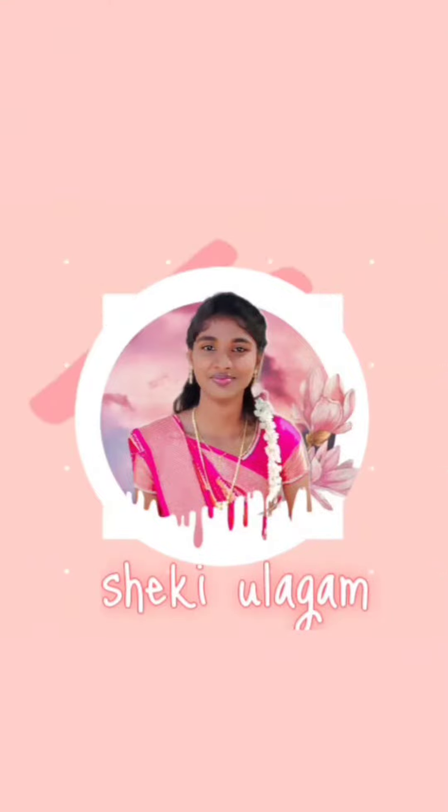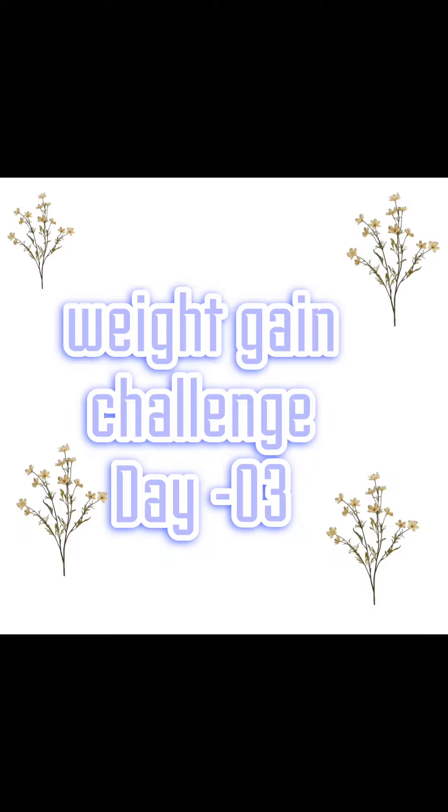Hi friends! Welcome to Shaggy Ullakam! Today we will talk about weight gain challenge for day 3. We will talk about how to eat food.